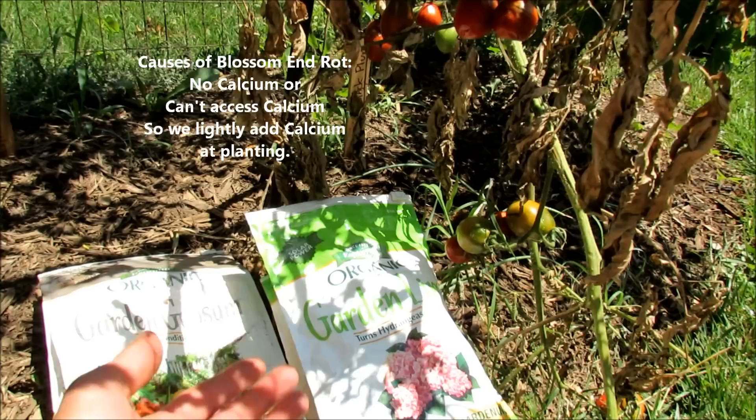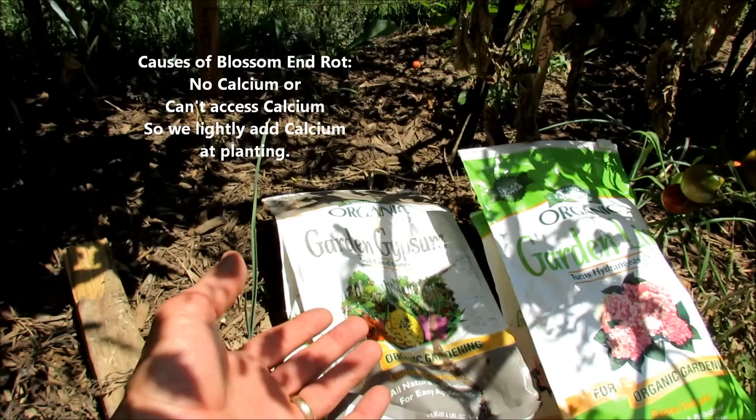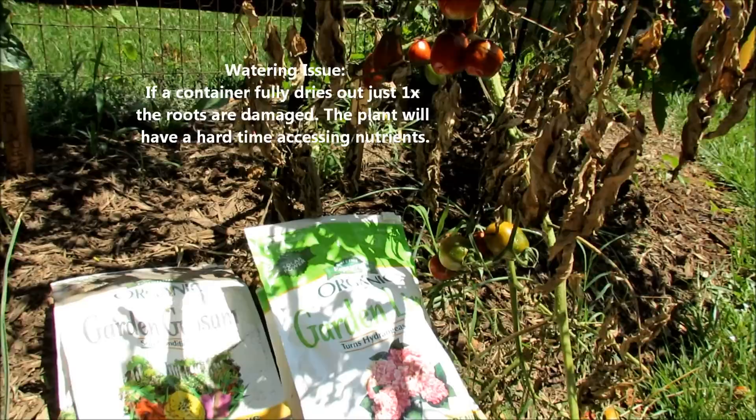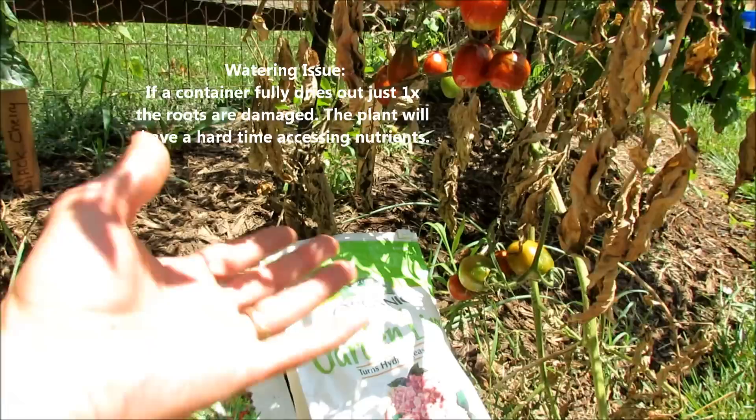If you're worried about pH — because lime will raise the pH of your soil — throw in a handful of gypsum instead. Gypsum won't affect the pH of your soil. That puts calcium into your planting area, and you don't need a lot of calcium. So once you know that it's there, the next issue is watering.